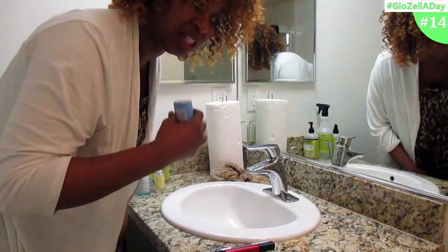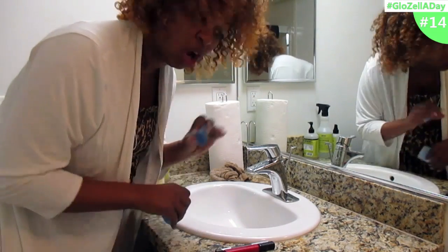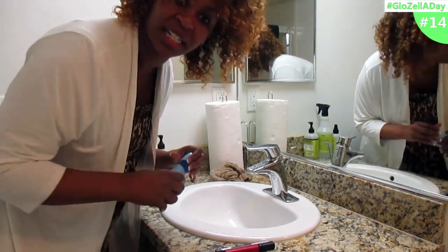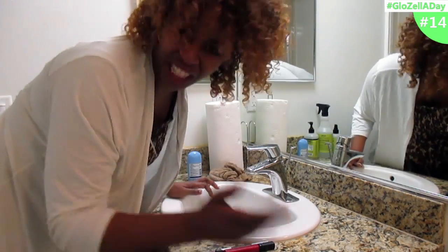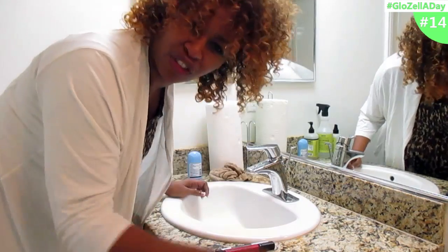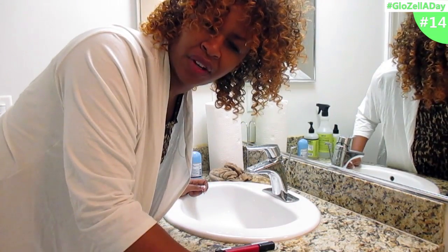Sometimes you might have to put a little deodorant on your underwear too — it's like a dryer sheet, it gives a little freshness. Because you've been wearing your drawers for hours, dancing and partying or whatever.